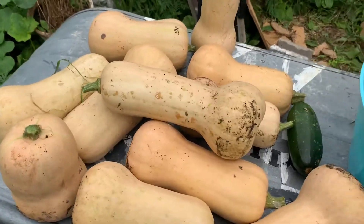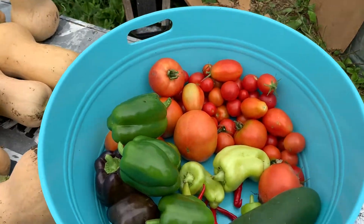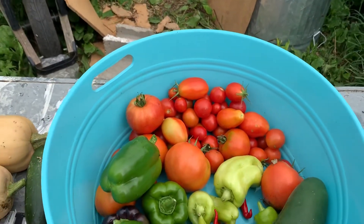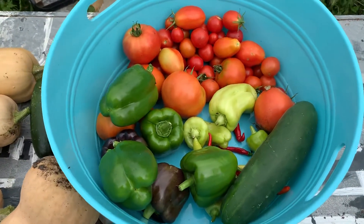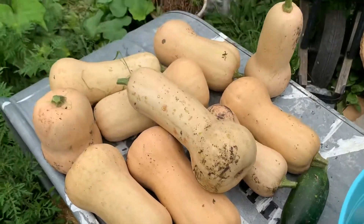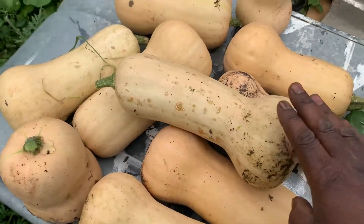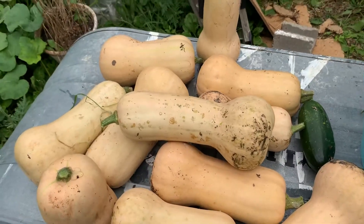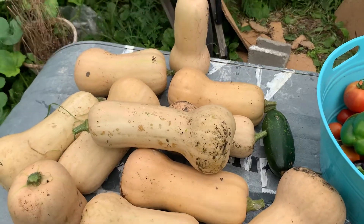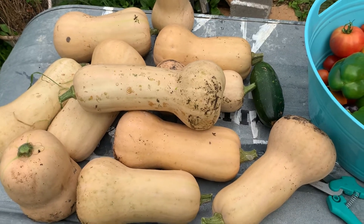Some of the tomatoes will rot — there's no way we can eat all of them, so we just give them to the chickens or dehydrate them. But when it comes to the butternut squash, you can pretty much just let it sit in the coolest spot in your house and you're set for all winter. Grow butternut squash — it's a very easy squash to grow, and we have a lot more still out there. You guys have a good one — peace.